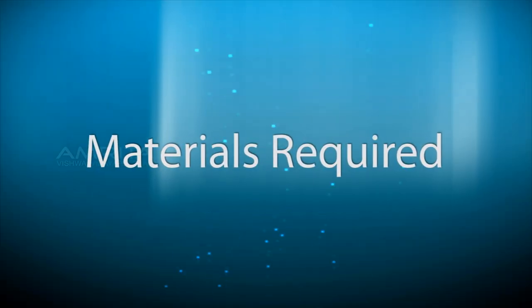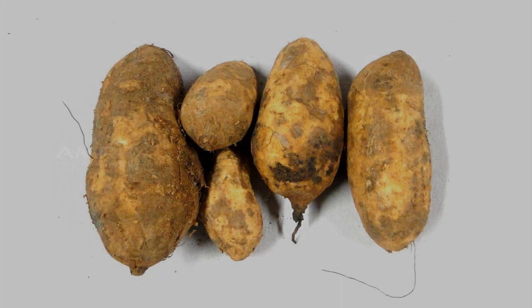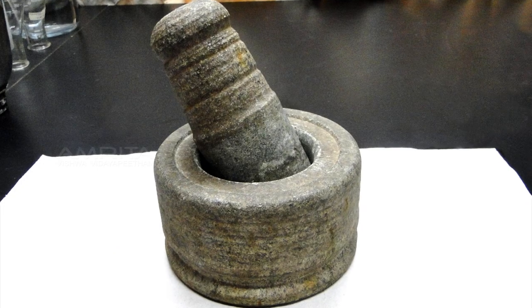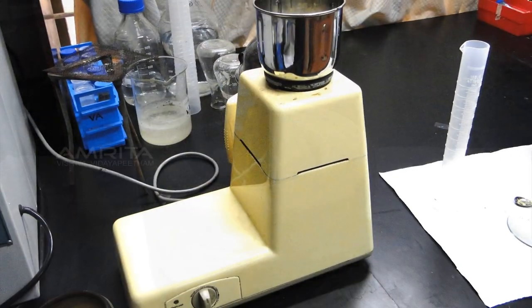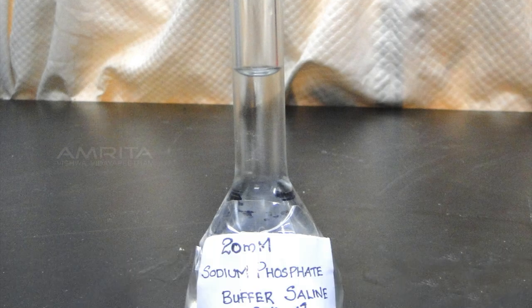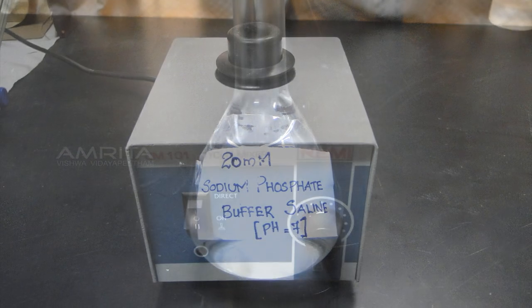Materials required: sweet potato, knife or peeler, mortar and pestle, blender, blue capped tubes, 20 mM sodium phosphate buffer at pH 7, and a vortex mixer.